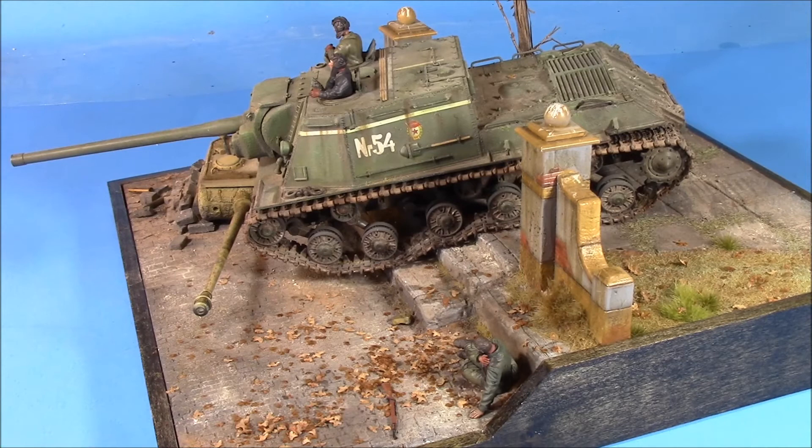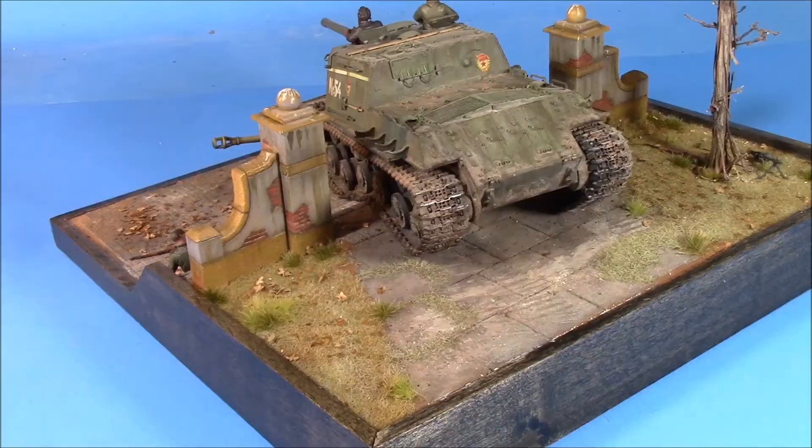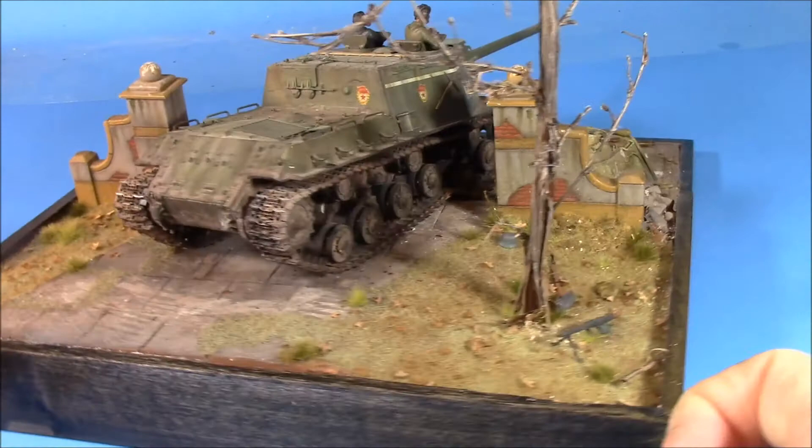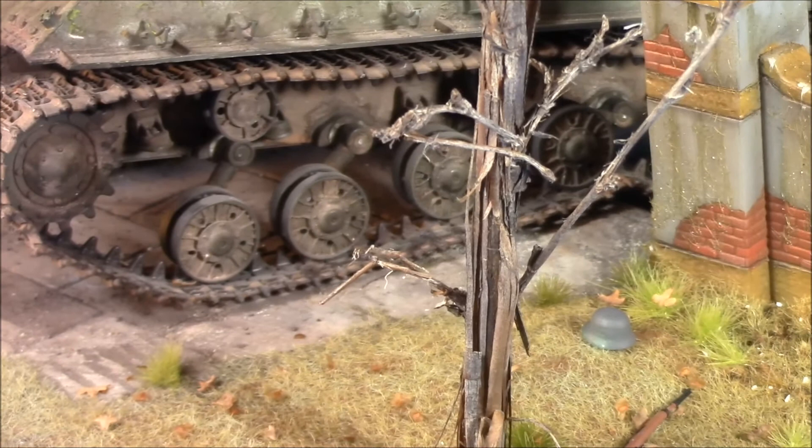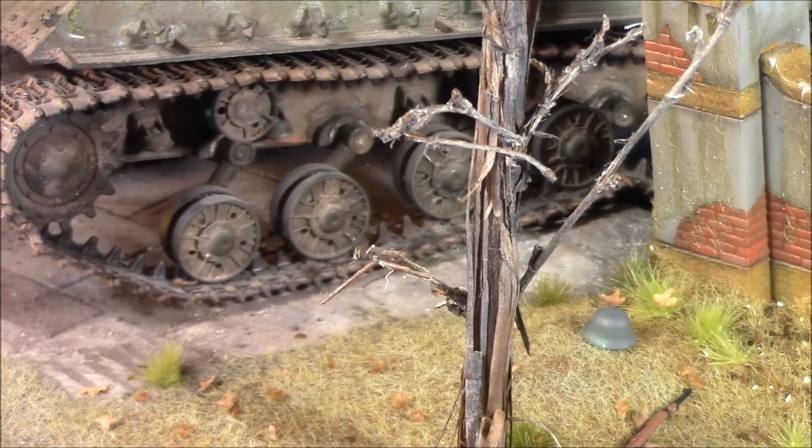The figure here I believe is a Dragon figure — the wounded German. Let's give her a turn so you can see from the back. We've added some leaves, paint, and groundwork, just trying to make it look like the ISU-152 is hustling around the back end and along the side of this tree. Over here we've got an MP-44 — a little German machine gun nest that was abandoned as the Soviets moved through. Those are all bits and pieces of Dragon and Tamiya.